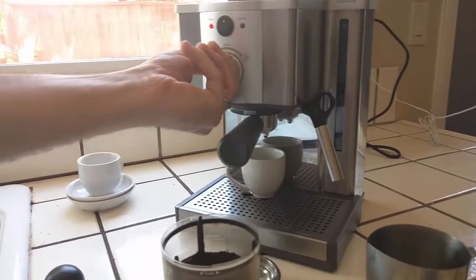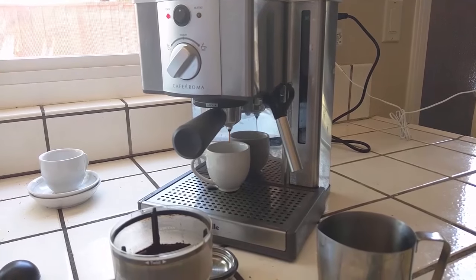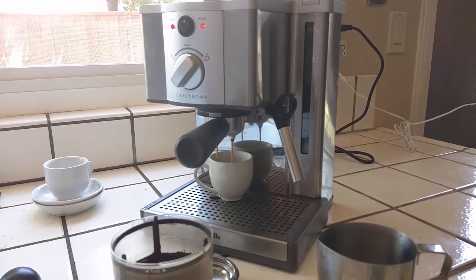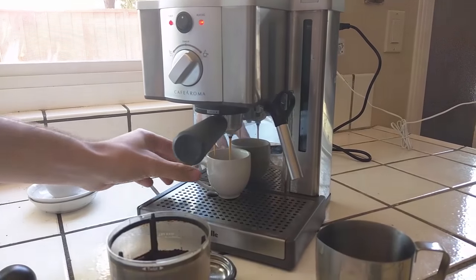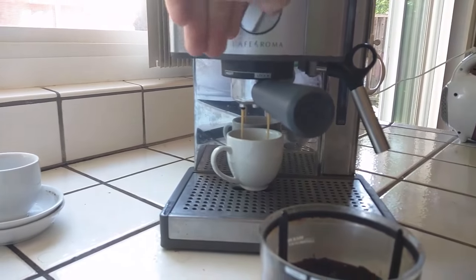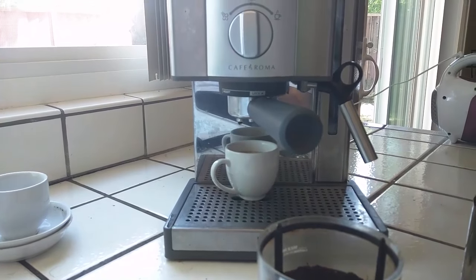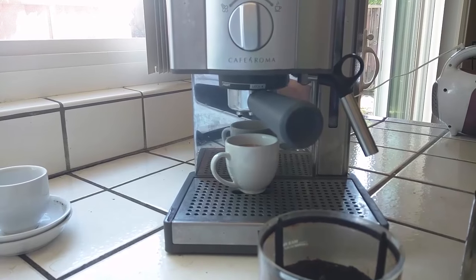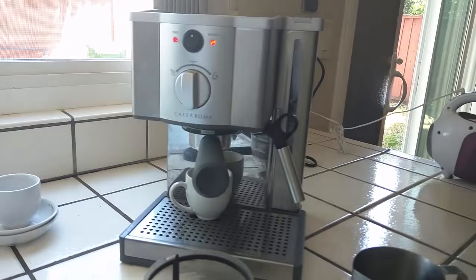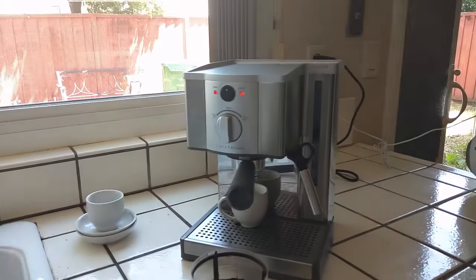After you set that up, you put it on here, line it up, and go ahead and start it. As you can hear, it's not too loud. I'm counting to myself right now — it's usually 15 to 30 seconds depending on the type of pull you like. You can also measure it by weight for a perfect cup. As you can see it's finishing up, and the heating light is back on because it's reheating. So if you want to steam milk after this, you wait until that light turns off again.